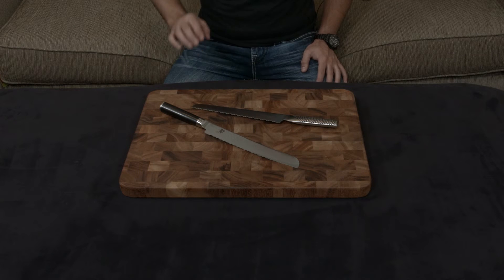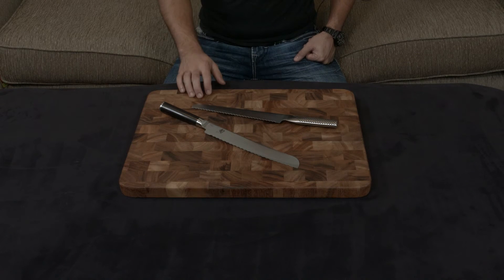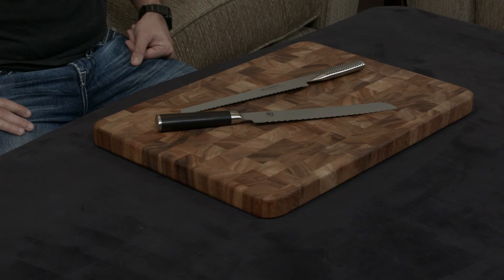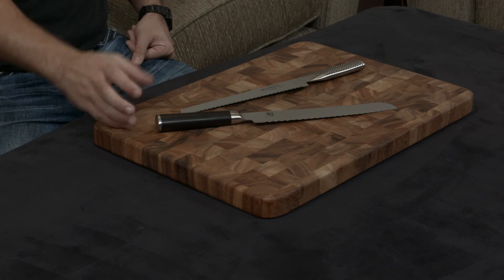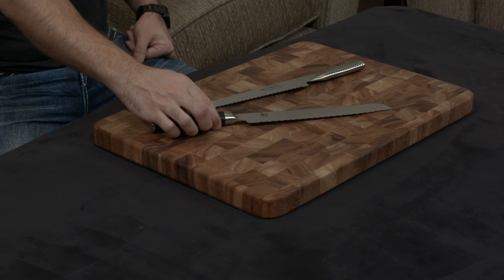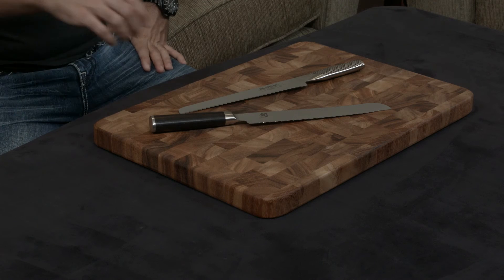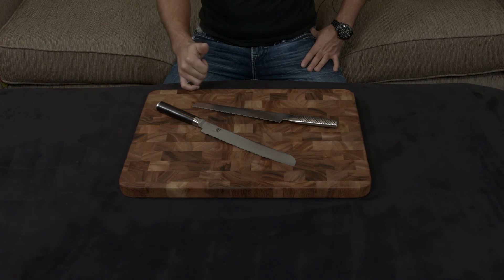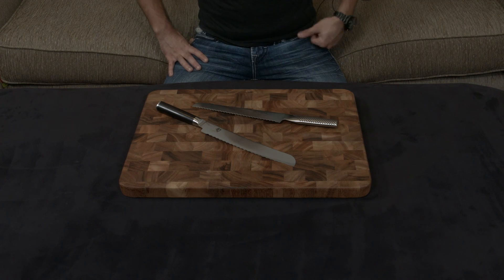Both knives have lifetime warranties, but the Shun also comes with lifetime sharpening for free, and that's always been a deal breaker for me. A reputable sharpener charges about ten dollars per inch to sharpen a serrated blade — so this is about ninety dollars to sharpen, and this is about eighty dollars — and you're still up in the air about the results. With the Shun, you send it in; if they see any problems they throw it away and give you a new knife, otherwise they put the exact same edge back on the blade for free. I think it's a no-brainer.